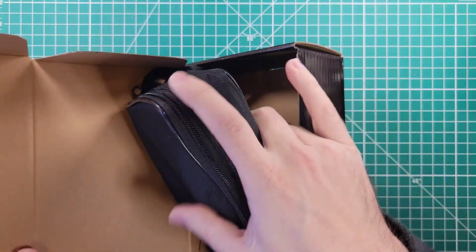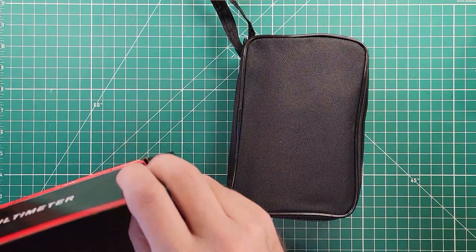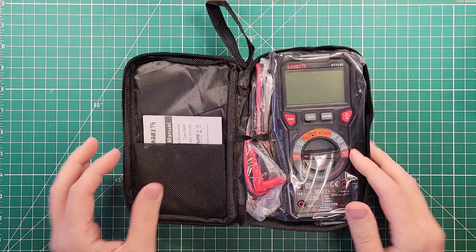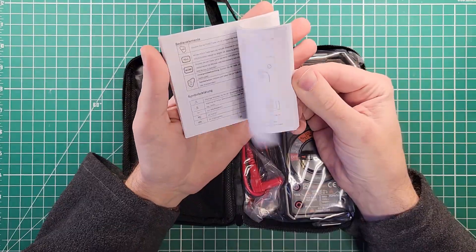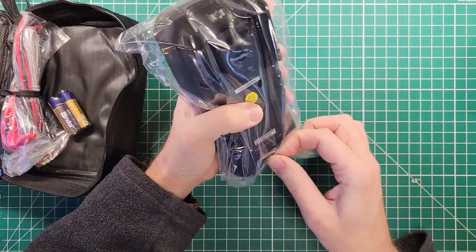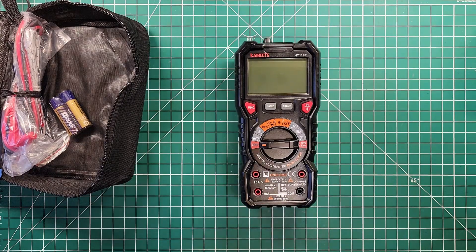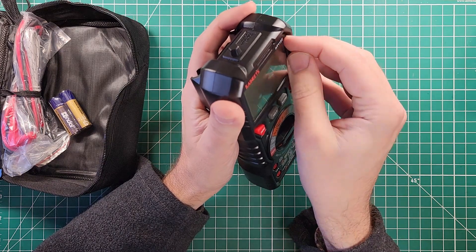Inside the box is a case — I'm liking that already because I like things with multiple parts to have a bag or case to keep all those parts together, otherwise you wind up losing parts. We've got some multi-language instructions as expected. I also kind of thought this would be a clone of other meters — this looks a lot like the meter Jim over at FEP Labs reviewed from Ven Labs, but it is different and the build quality looks a little bit better.